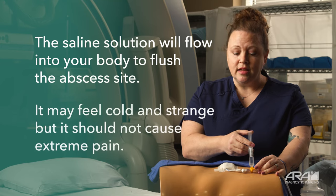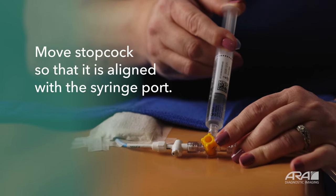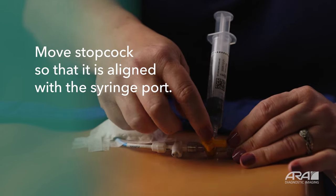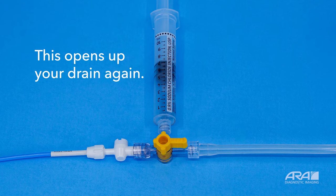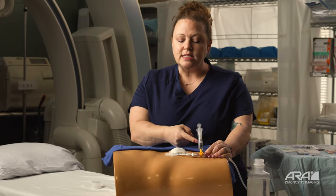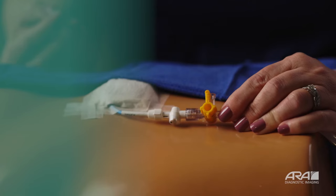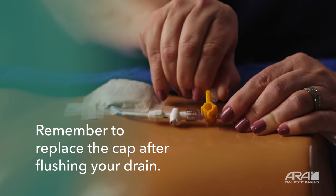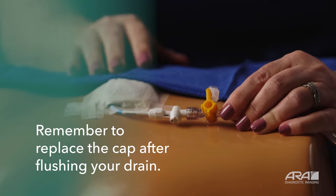When you're ready, slowly push the saline solution into your drain. You may notice a cold feeling — it may feel a little strange, but it should not create severe pain. Once you've finished flushing, turn your stopcock so that the off limb is pointed toward your flush; this opens up the drainage from your drain into your catheter tubing. Once your stopcock is facing your syringe, you may slowly turn and disconnect your syringe. Once you've removed your flush, take your cap, insert it back into your port, and tighten it just slightly. Do not over-tighten the cap, as this will make it very difficult to remove next time you're ready to flush.